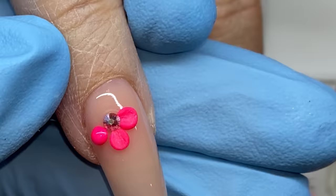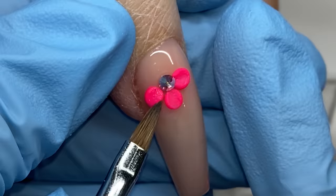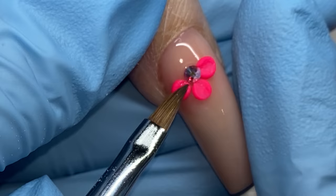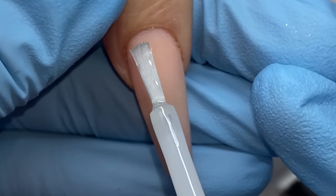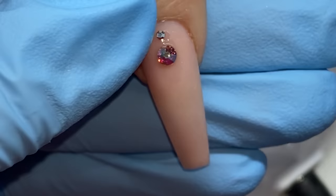You can always top coat around it but it's much more difficult, so I urge you to top coat first, cure it, and put a little Young Nails protein bond just to help adhesion. I like to put a little bit of that on top of the top coat underneath. So I decided to do these little simple flowers. I used a little AB crystal in the center, which helps me because I have a hard time making flowers.